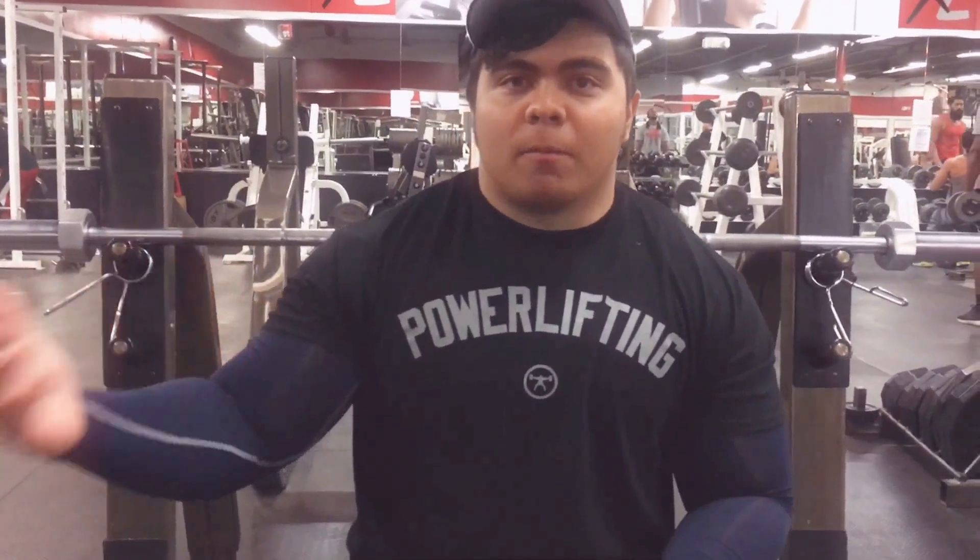The goal of the day was to hit max reps with 350 pounds first, then drop down fast to 225 pounds and hit max reps there. The total number of reps I hit would be the amount of money donated to the Catch Lift fundraising organization.